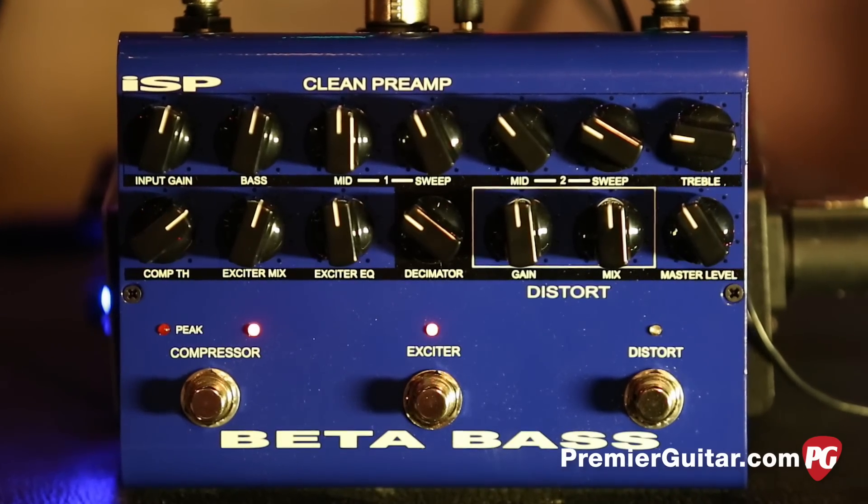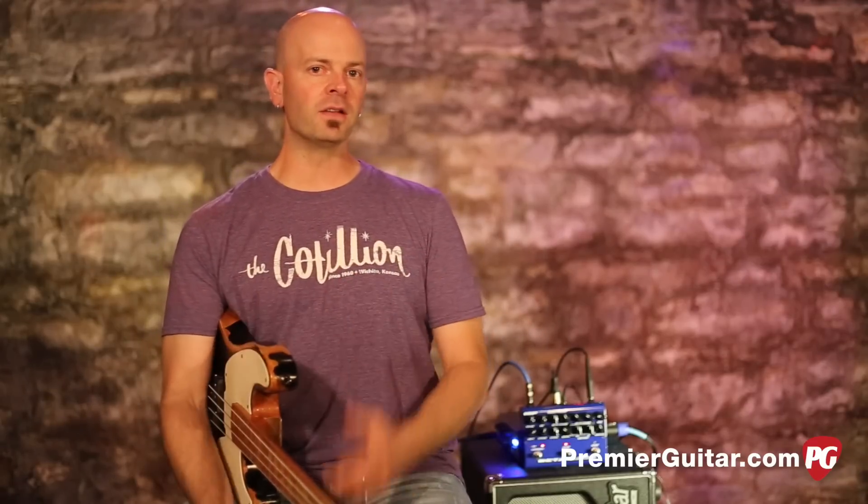That rack unit was unique in the fact that it had a great sounding transparent EQ, a really nice compression, and a special feature that they have transferred to this pedal. And now in pedal form, ISP threw in some overdrive as added value.